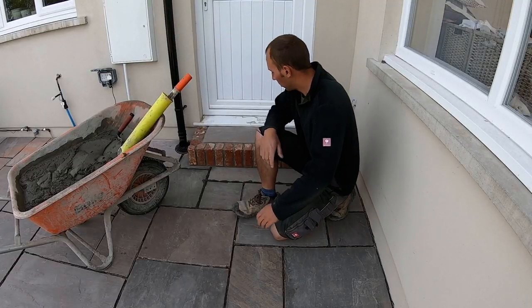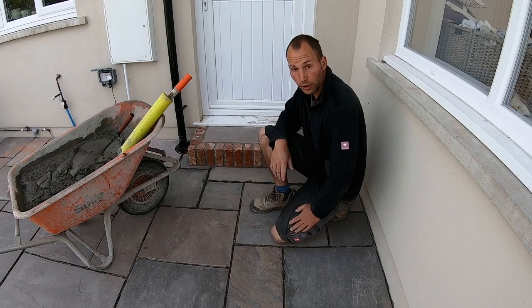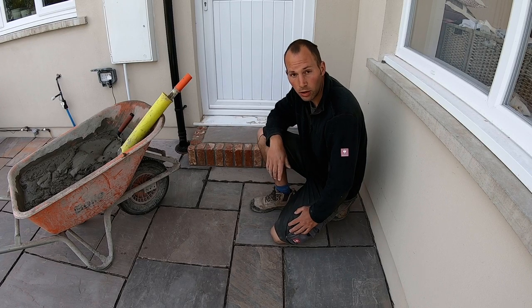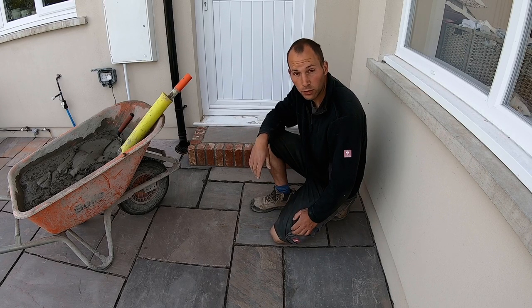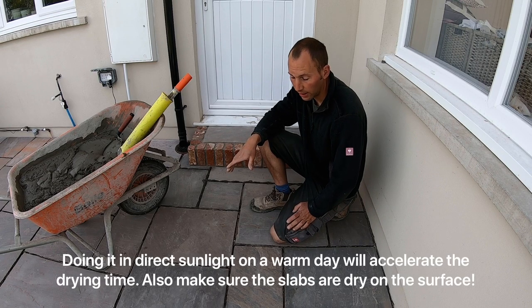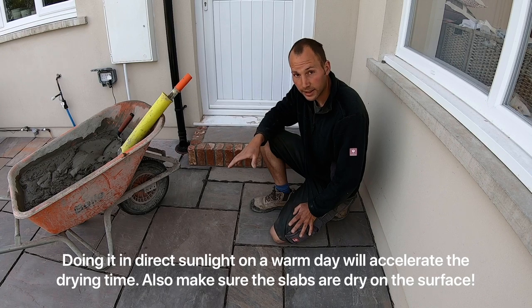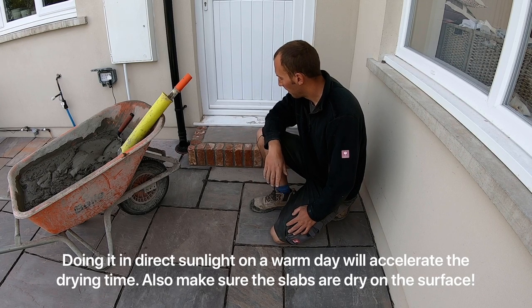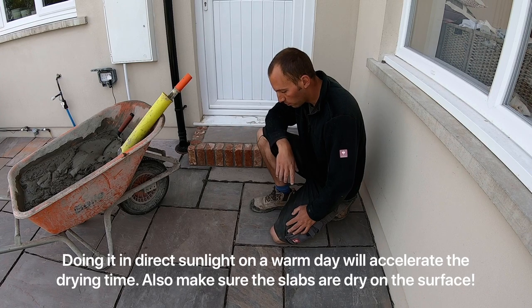Just put down what you're comfortable with before it goes off, and finish it up. Weather is a big factor in how long it's going to take to go off — in winter it could take all day, in summer it could take an hour. If you're starting out, try not to do it in direct sunlight because it would be a bit of a nightmare. It's not ideal but sometimes you've got no choice, as with today.